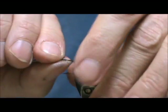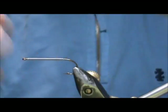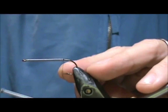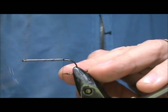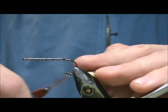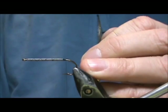Now we're going to take that back and just wrap that around. The thread I'm going to use is black. I'm going to start the thread at the back, cover the lead wraps, and go back. It's not real important to get all those lead wraps covered. We're going to stop right where the barb of the hook would be.